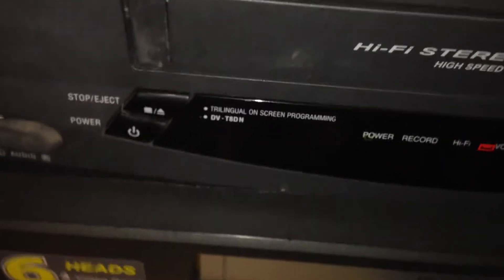Now I can say DVTADN VCR. I got this because it has the fastest cassette carriage of all VCRs in the world so far. And what's different about it is that it has LED lights instead of a digital display unit.